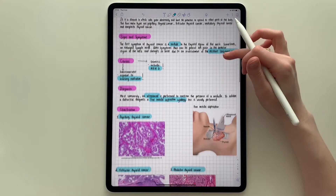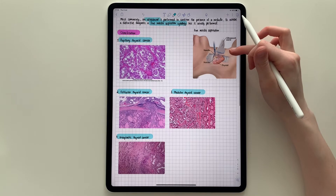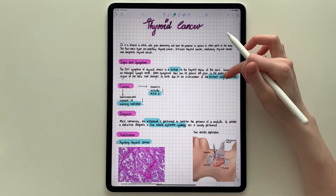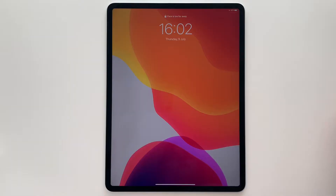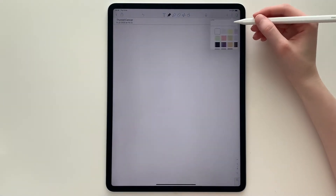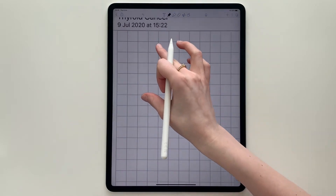Hello everybody, welcome back to my channel. In this video I will show you how I take notes on my iPad and write neatly. What you need is an iPad, an Apple Pencil, and an app where you can take notes. I'm using Notability. At the beginning I select grid paper, which in my opinion makes a huge difference.